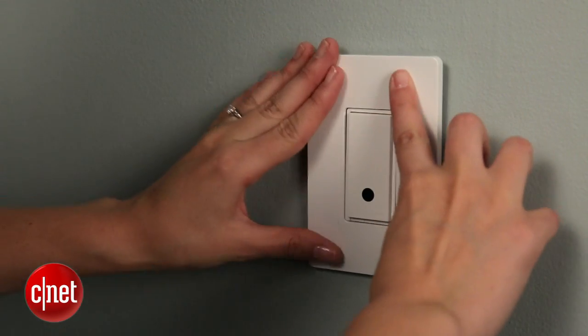Hi, I'm Megan Woolerton for CNET, and this is the Belkin Wemo light switch. Today I'm going to show you how to install it and get it set up in your home.